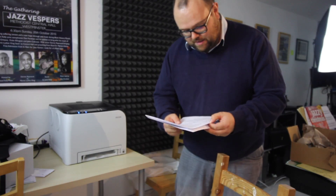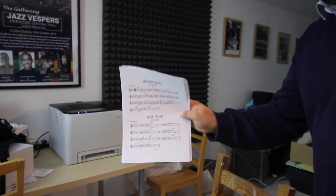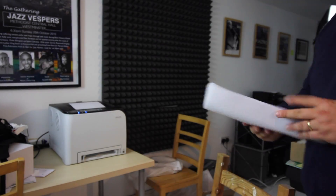Not bad, reasonable quality. PDFs printed off. The kitten has stopped eating the polystyrene and everything else, so that would be happy.